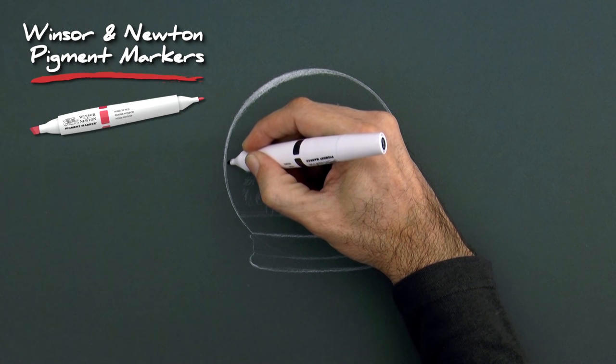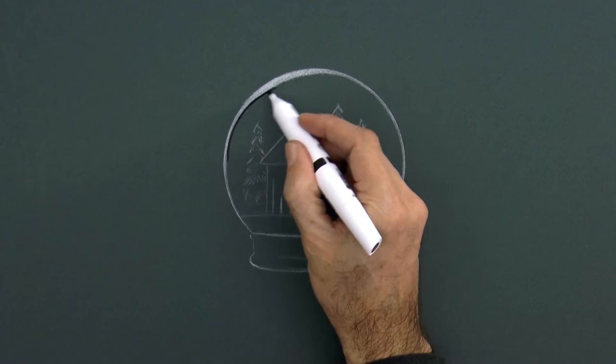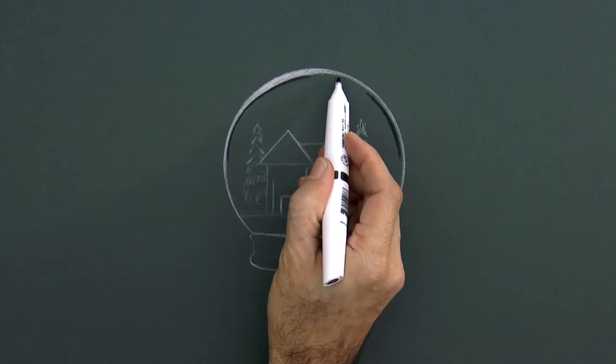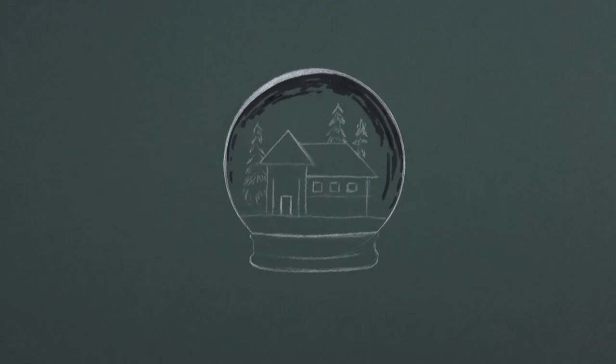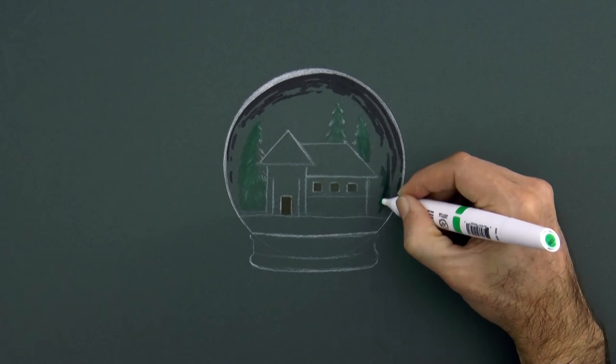Now I use a dark gray of the Winsor & Newton pigment markers. With this I paint by the white line, but not solid — I try to make the reflections of branches. We also do the windows, the door, and with green we go over the pines.